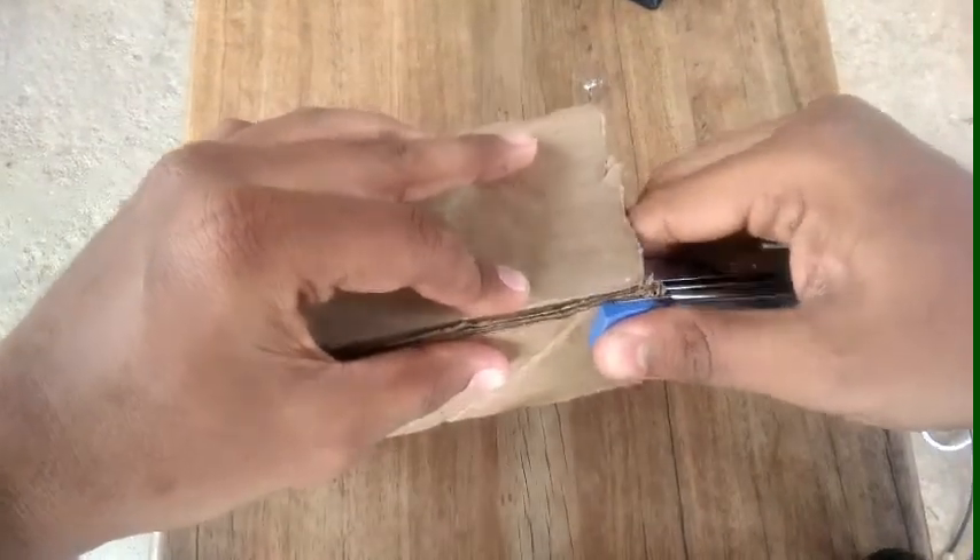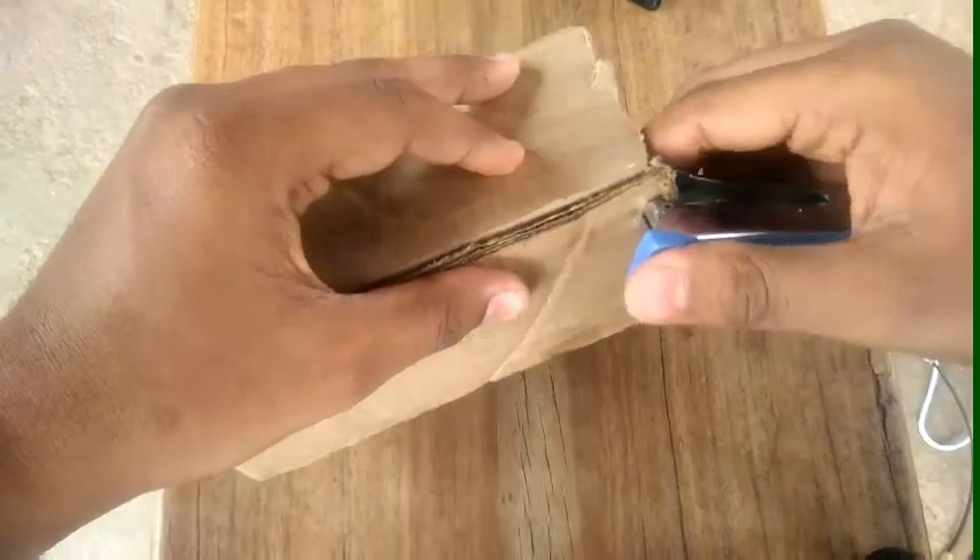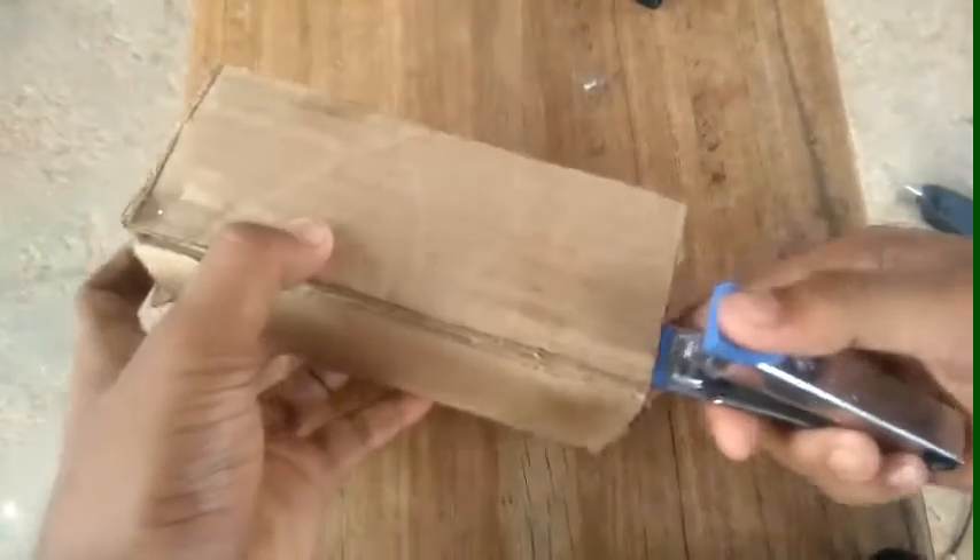If you look at the stapler, you're going to put it on two sides. If you put the stapler, put it very strong. It's not a bad thing.